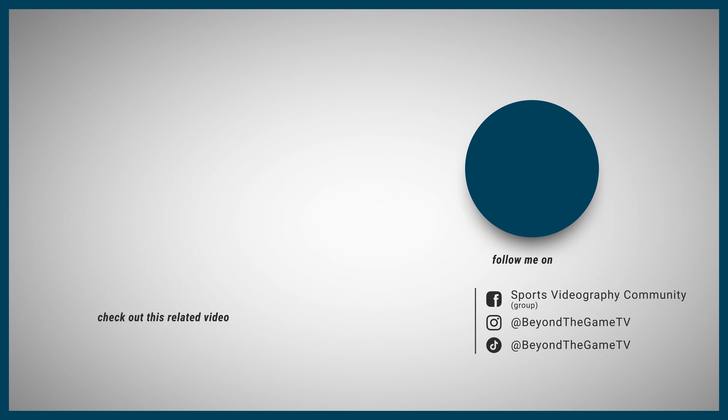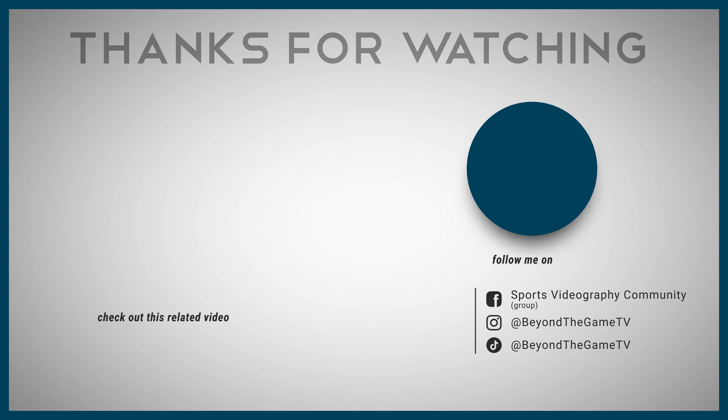Meanwhile, to accelerate your editing process, I suggest you stick to my original way to identify good clips while filming. And hopefully someone at Sony will see this video as well — and who knows, maybe things will change in a future firmware update sooner rather than later.